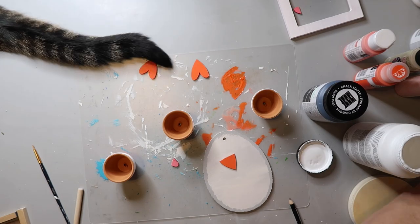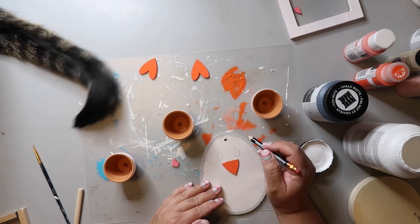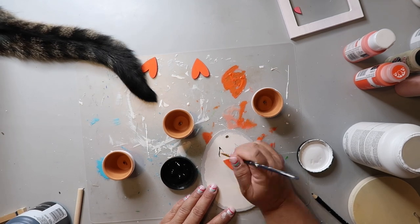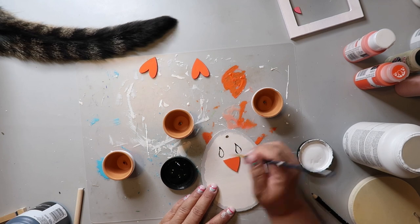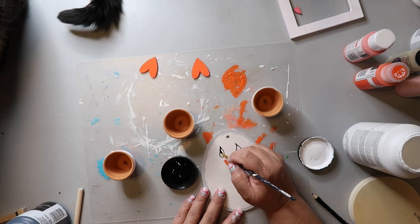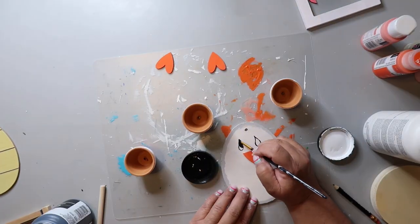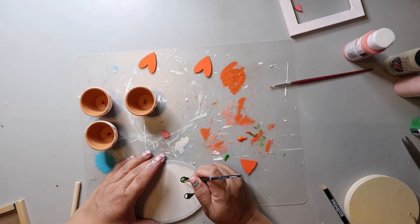This next part is inspired by Sarah at GGB DIY — her style is so whimsical and I love it. I'm creating eyes in the shape of teardrops and using a fine tip paintbrush to fill them in. I added some green paint so my chick will have green eyes.